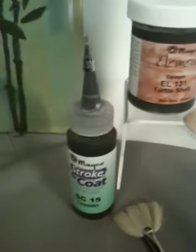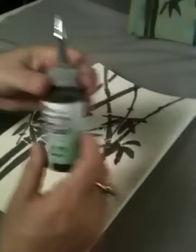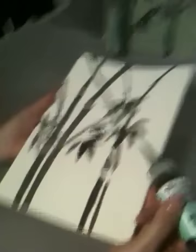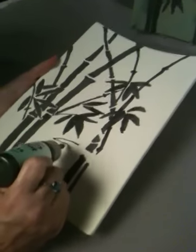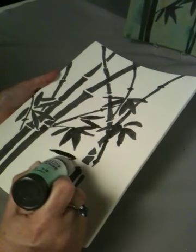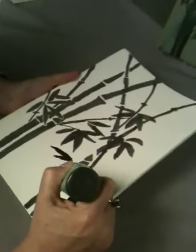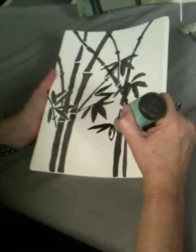Transfer all of your pattern on there. The next step is you're going to use your Stroke & Coat SC15 in a writer-tip bottle — pick whichever one you like. For time's sake I've already started painting some of these in. You're going to start coloring between the lines. This is relaxing, it's easy. This technique is good for just about any age. If you want a more child-friendly pattern, create something big and open. Maybe take the tip off the bottle for the kids so it flows out a little bit easier.